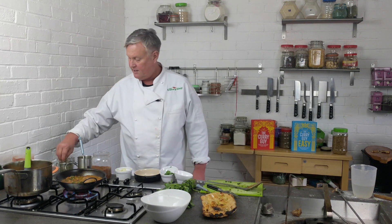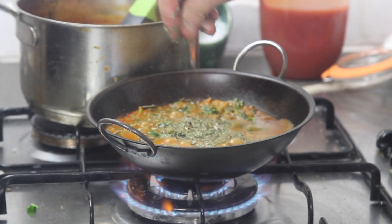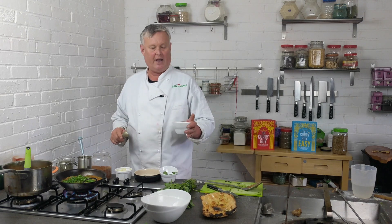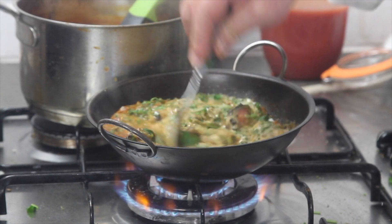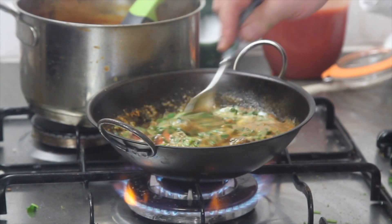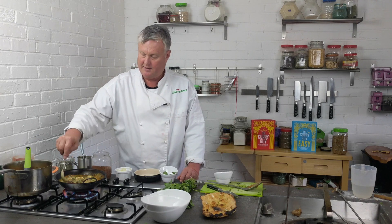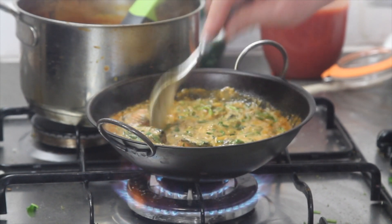Now at the end I'm going to add just a little bit of dried methi — break it up in your fingers to bring out the flavor — a good healthy dose of coriander, and then last but not least about two tablespoons of plain natural yogurt. This is not the Greek stuff; it's plain natural yogurt. Add it about one tablespoon at a time — that'll help make sure it doesn't curdle. This is smelling spectacular.